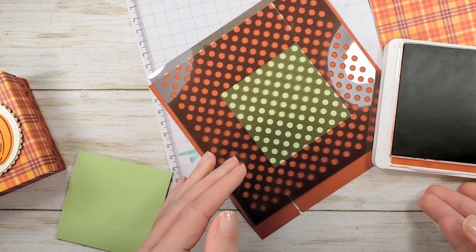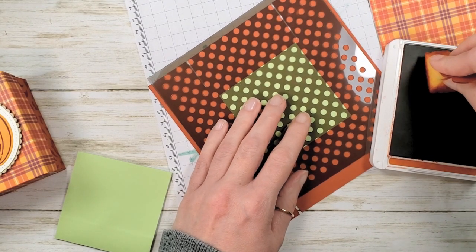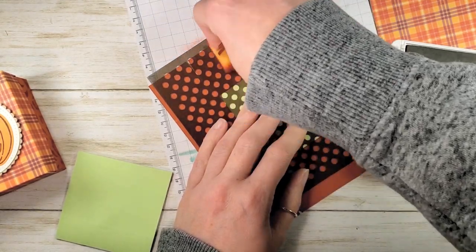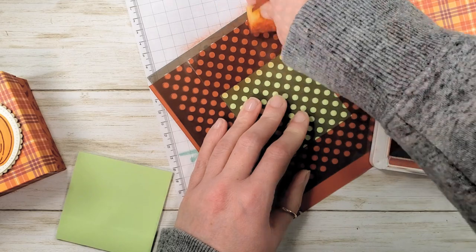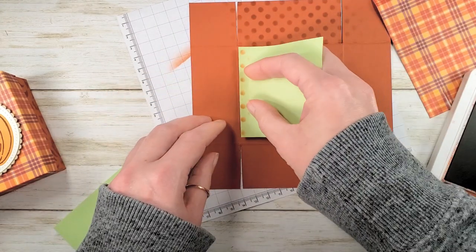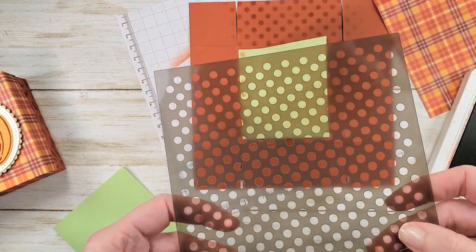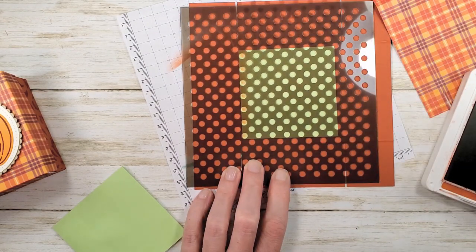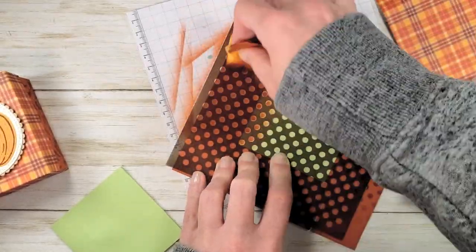I've got a Cajun Craze stamp pad and a piece of sponge. We're going to pick up the ink on the sponge by dabbing, then gently circle over the stencil and apply that tone-on-tone polka dot pattern — so cool! Then I just rotate my little sticky note to mask off the bottom of my box again, line up that same edge of the template with the ink, and repeat. I'll do that until I've got all four sides of my box stenciled. Now we have a nice polka dot box, keeping the same side of the stencil in Cajun Craze.